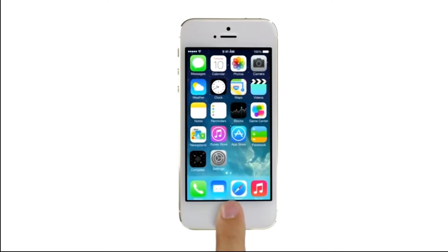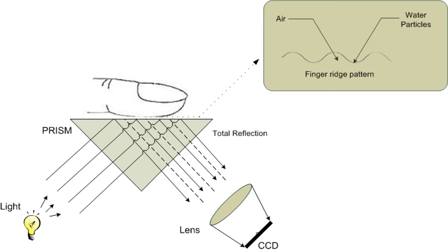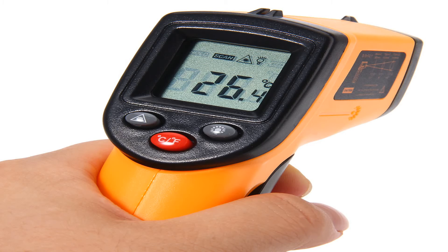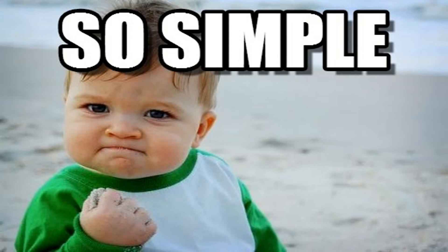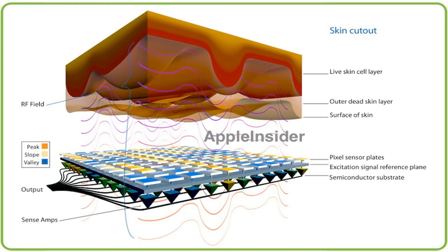If the fingerprint matches, the device will be unlocked, but if anyone else tries to unlock the device, it will not unlock. Now let's talk about the optical fingerprint sensor. This works with the help of infrared light, which detects the ridges and valleys of the fingerprint. Ridges are the erected lines and valleys are the empty spaces between these lines.